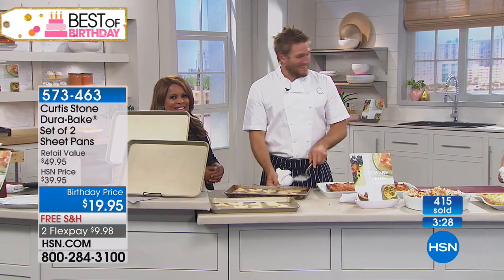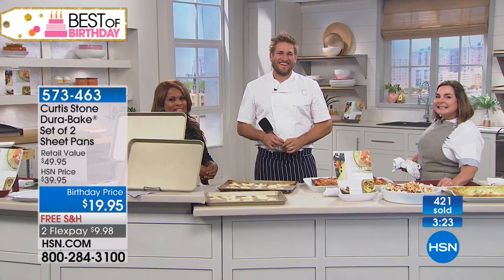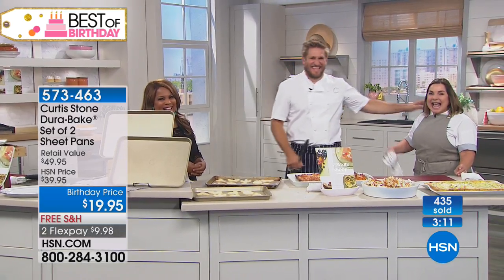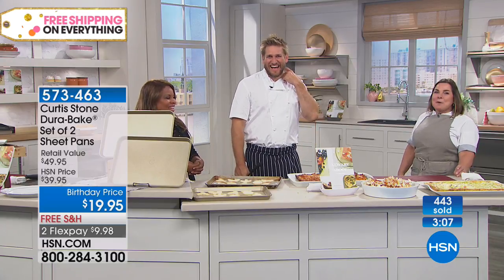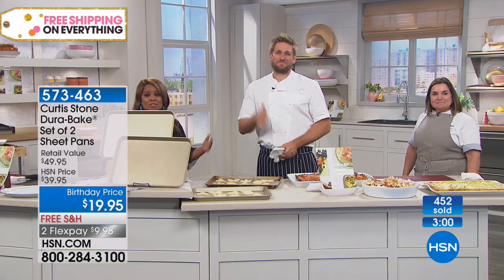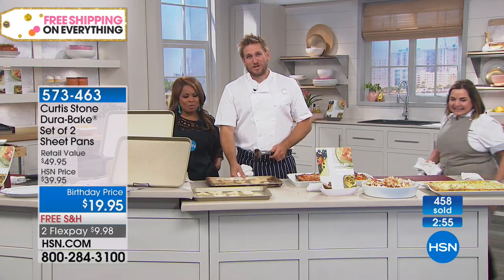Mike confirms he's already done the pecan shortbreads — a family favorite. The very first thing he made was the popovers, and they turned out great. His only complaint is there aren't enough recipes in the book. Curtis and Rochelle joke about doing a version two. They say goodbye to Mike, thanking him for being part of the show, noting they're at the end of the segment.